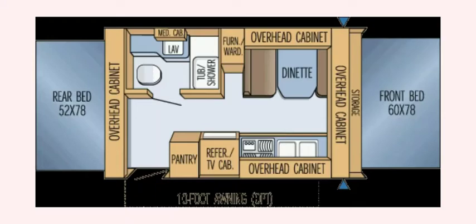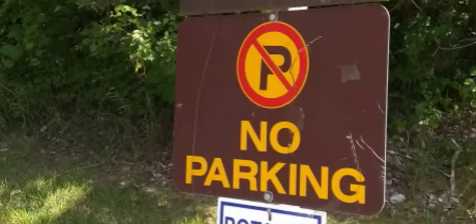Interior floor plan of the trailer. Signs to the sanitation station at the provincial park.